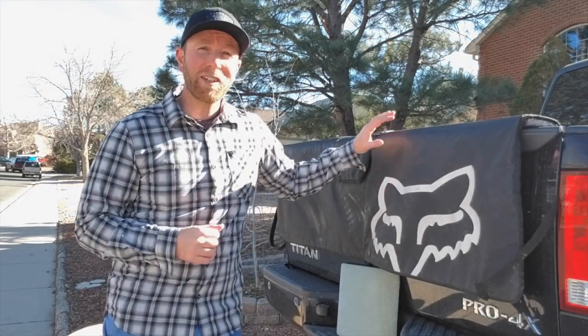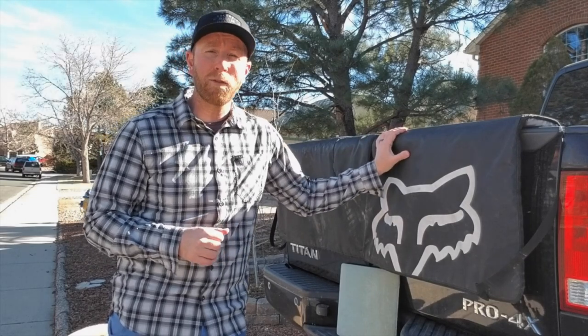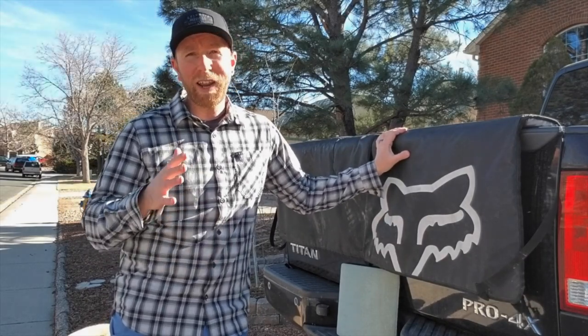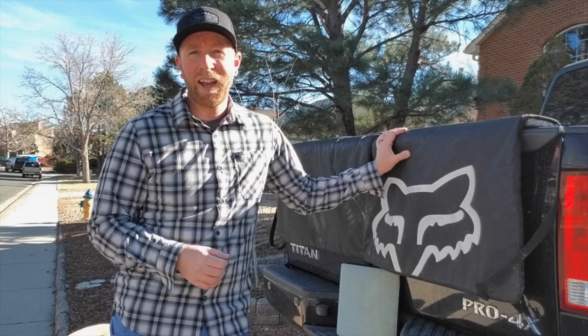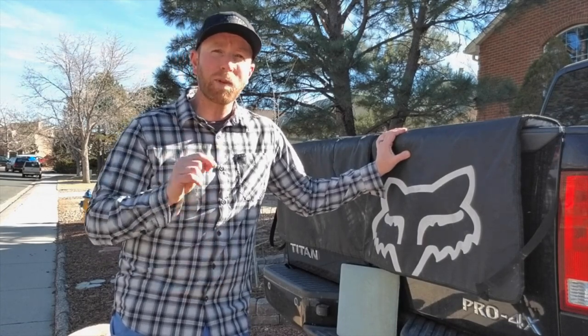Hey there, friends. Today we are going to be doing a two-year review on this Fox XL tailgate pad for mountain bikes. It's been a good and bad journey. I'll show you what I love, show you what I hate, and we'll see if we can find something maybe a little bit better. Watch this definitely before you buy it.